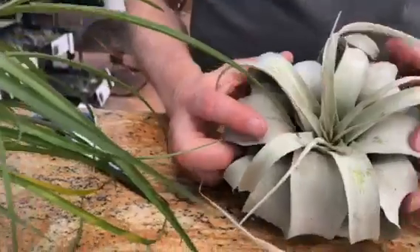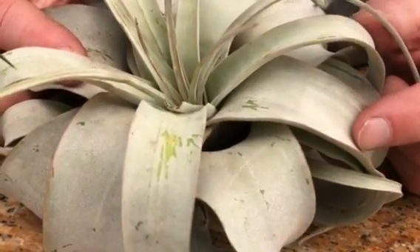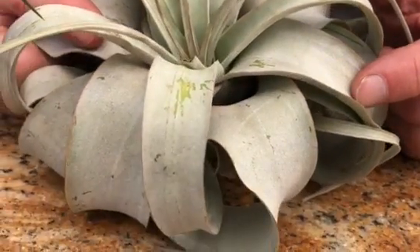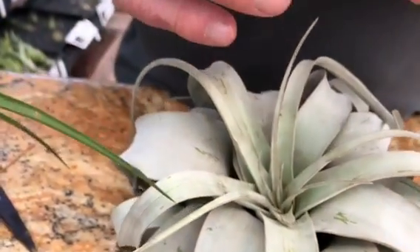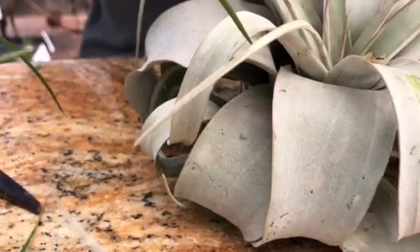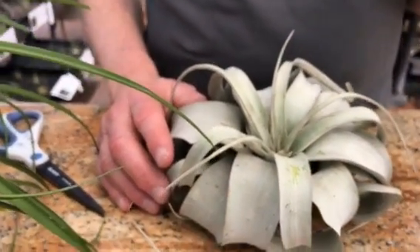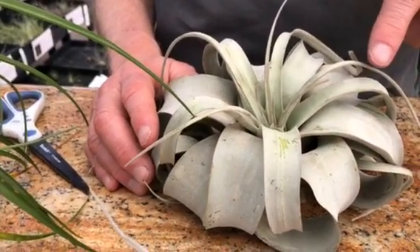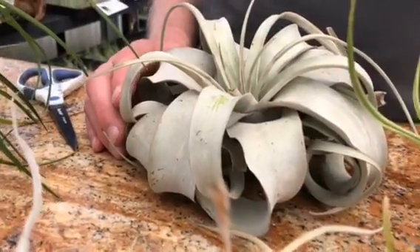The Xerographica has a very smooth, velvety covering of trichomes on the leaf. This is because in nature it grows in deserts where it gets very hot. The trichomes have wings on each individual trichome, and those wings in this species are horizontal to the leaf surface. There's a micro boundary of air created between the trichome wing and the epidermis itself, and that little boundary layer of air helps to keep the plant cooler.